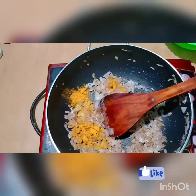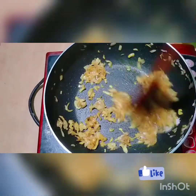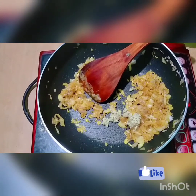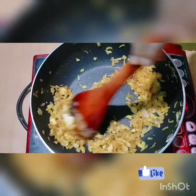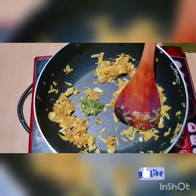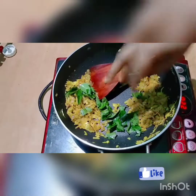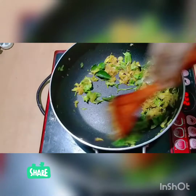Add 1 teaspoon of spice, then add 2 teaspoons of spice.